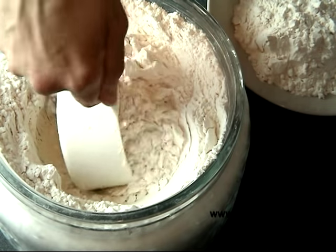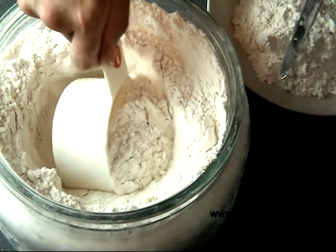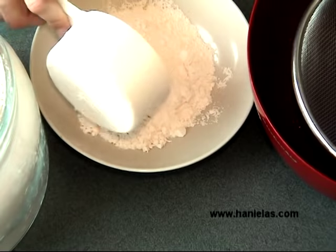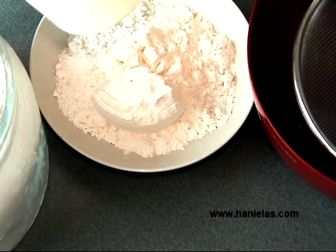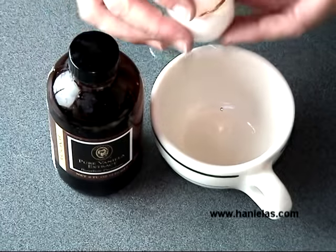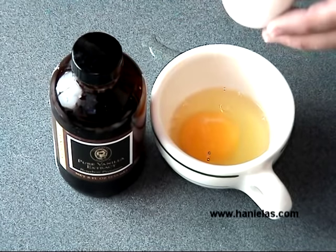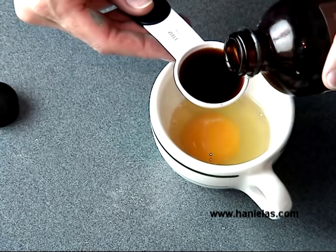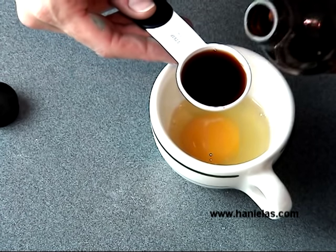First, we're going to measure all-purpose flour — I'm using three cups. I wouldn't recommend using cake flour or pastry flour; I would stick with all-purpose. You also want to whisk one large egg with one tablespoon of flavoring. Here I'm using pure vanilla extract.